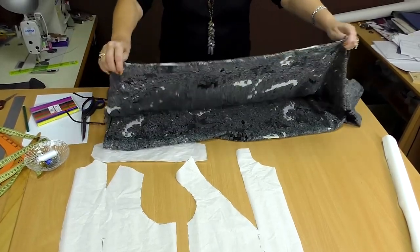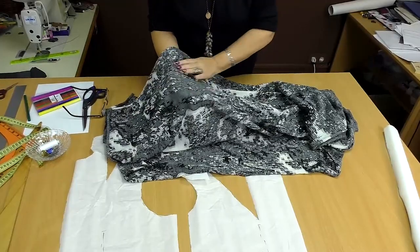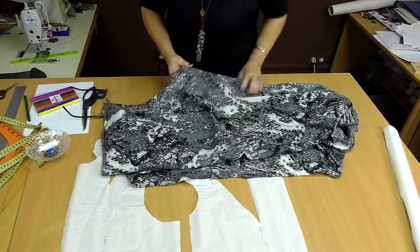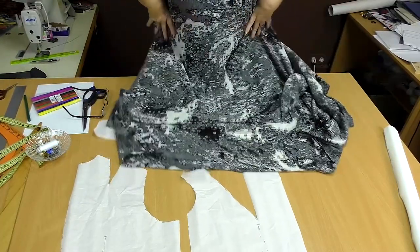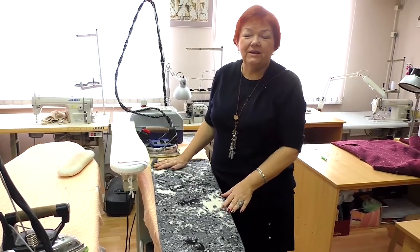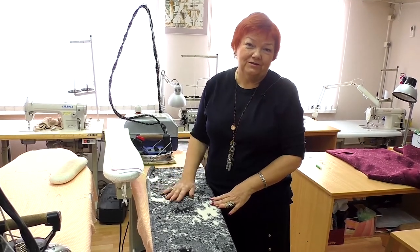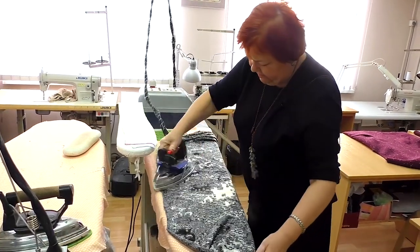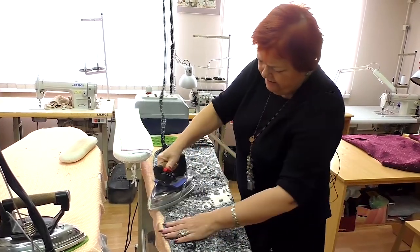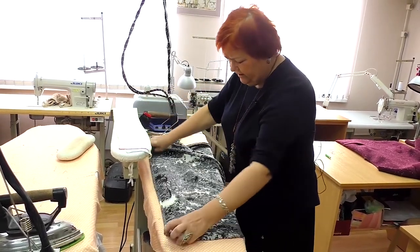This is the fabric I'm going to work with — a woolen knitted fabric with the Kashmir edition. I like the fact that it stretches crosswise better than lengthwise. Now I'll go to an ironing desk to steam the fabric. I need to steam it now so it won't shrink later. The fabric is very nice — a woolen knitted fabric of very good quality.